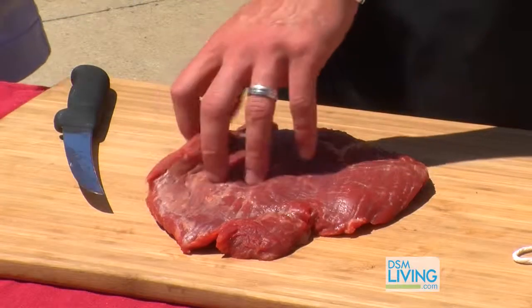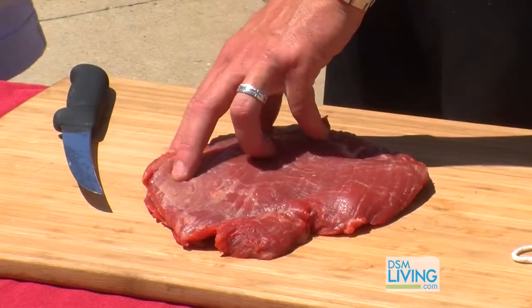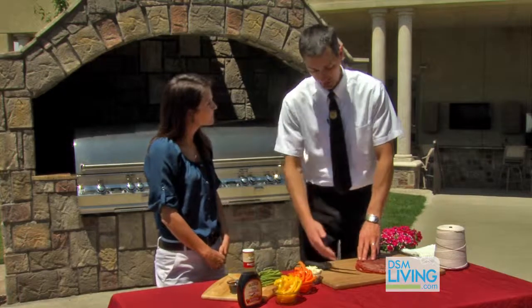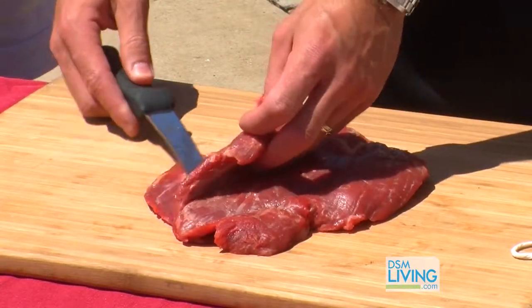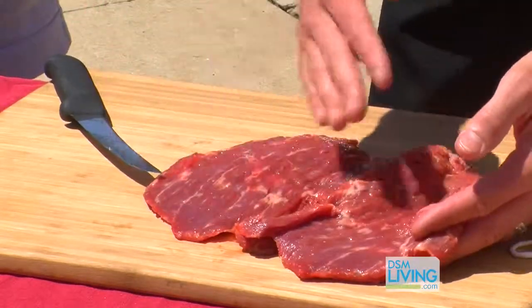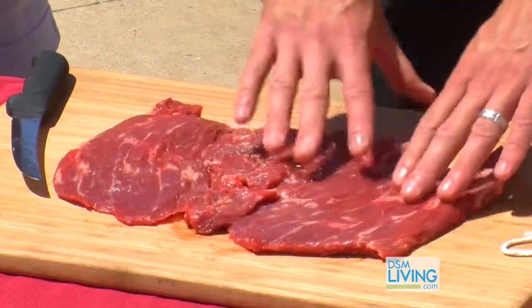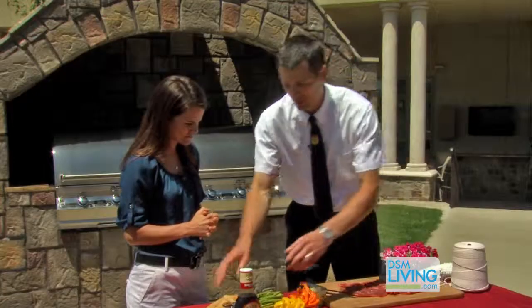So at your Fairway meat counter, what you're going to do is go back to the counter and ask one of the guys or gals to pick you out a nice flank steak. What you're going to ask them to do for you is just have them slice it — butterfly it open. I've already done that with this piece here. All you're going to do is butterfly it open so it just opens like a book. It ends up being a lot thinner that way, and now you have all kinds of room — surface area — to stuff that piece of flank steak and then roll it up.